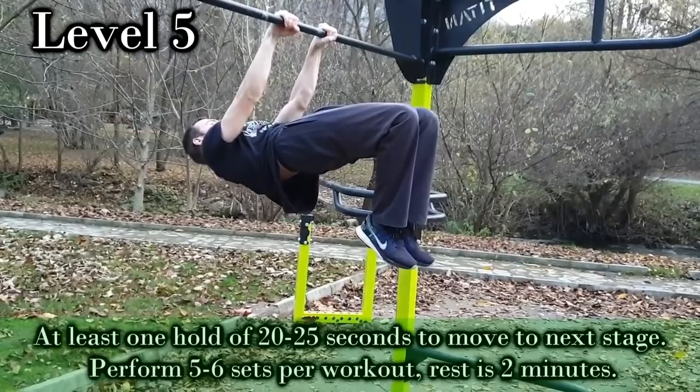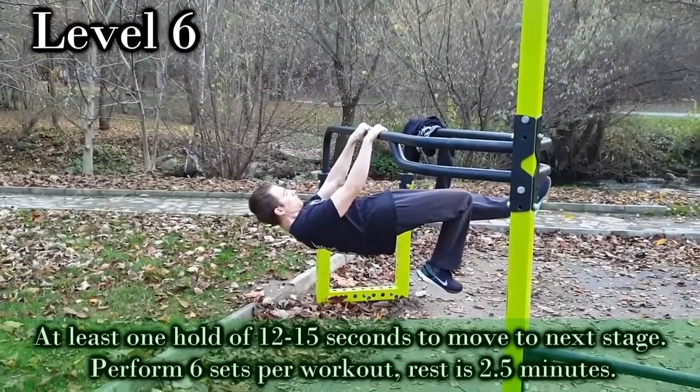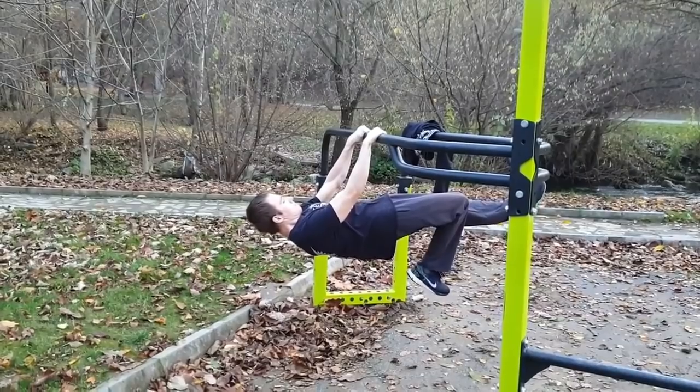At this point, you're getting very close to a full front lever. This is the last progression to it. And like the regular one leg front lever, always start with your weaker side and do the same number of sets with each leg.